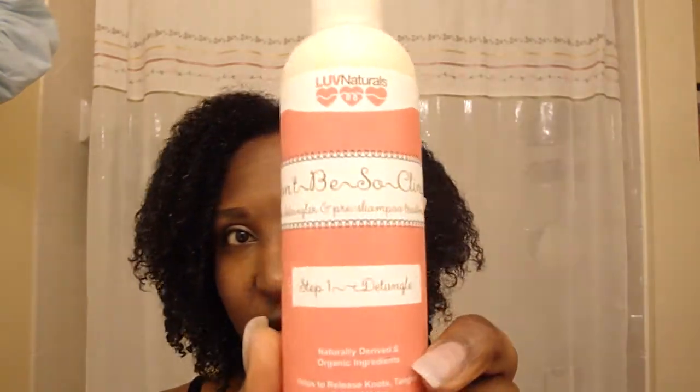So I started off needing to do my hair and I was like, you know what, I'll use my Love Naturals that I got in the mail last week. I started with step one, which is the 'Don't Be So Clingy' — it's the detangler. It's step one where you detangle your hair before you wash it, which is what I do anyway with a conditioner. You guys know I use my Trader Joe's $3.99 conditioner — I put it on my hair, saturate it, and then detangle before I wash. So it's the same concept.